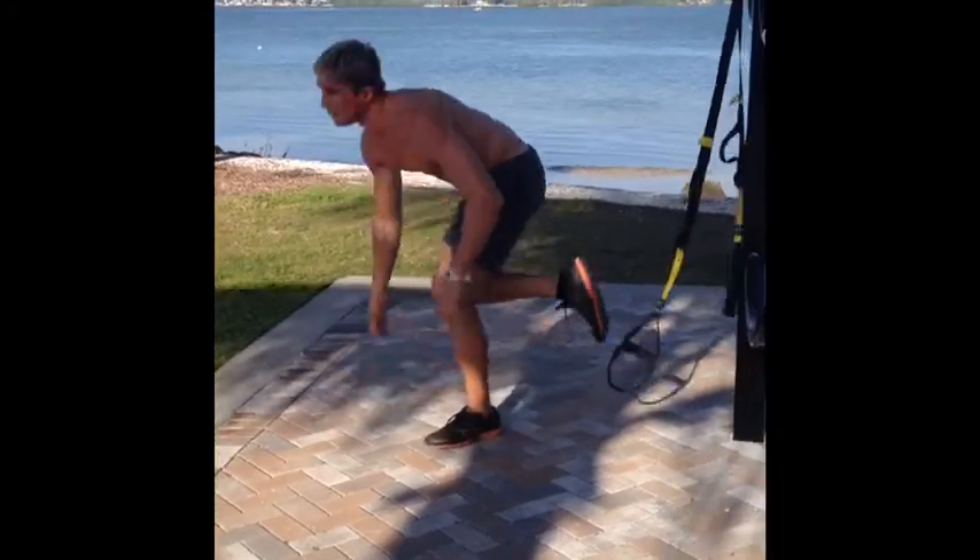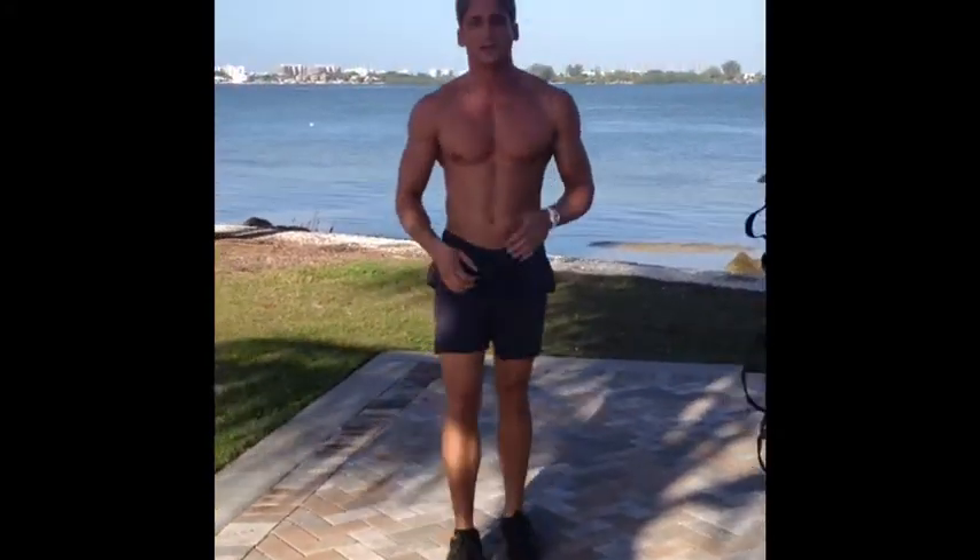Step out of it. With that you want to do about 15 to 20 each side and you're working your obliques to stabilize. So that's the TRX Gator. If you need any help feel free to contact me using the information below. Thanks.